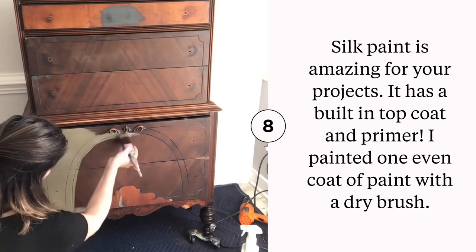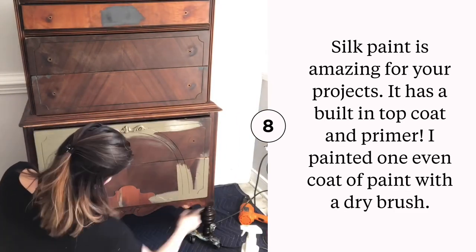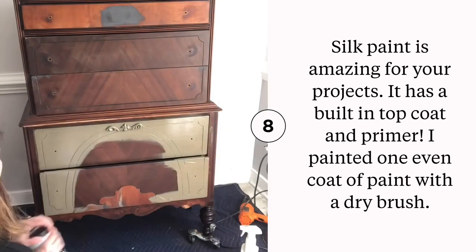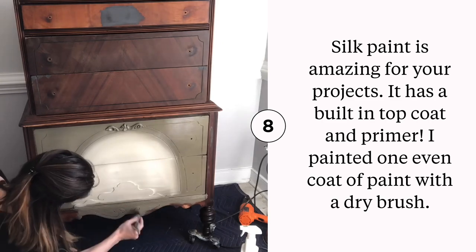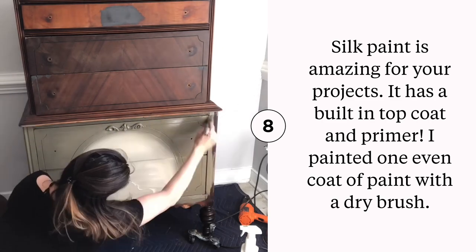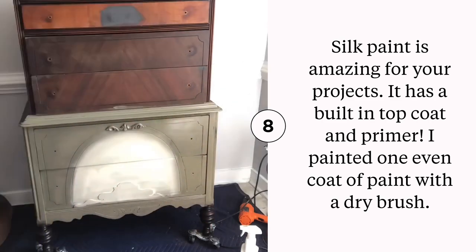Today's color choice: Silk Paint. Silk Paint is amazing because it has a built-in top coat and a primer. You apply it with a clean, dry synthetic brush, waiting two hours in between coats of paint, and then you're ready to go. No top coat needed.